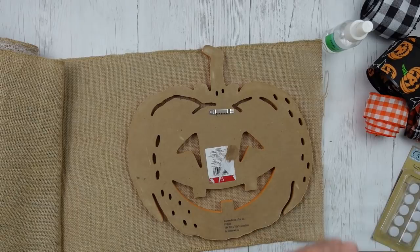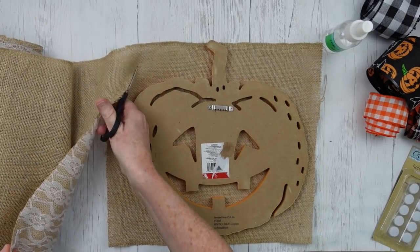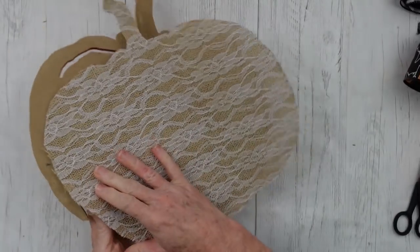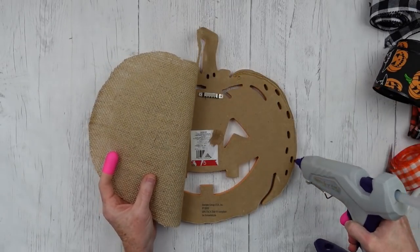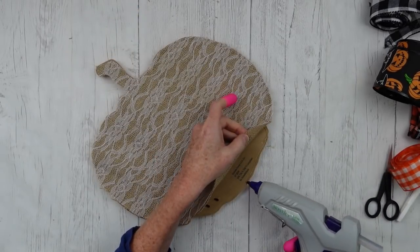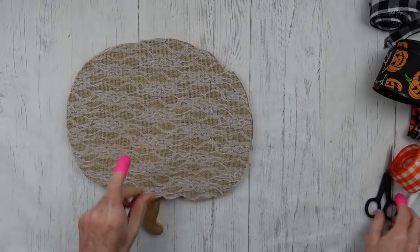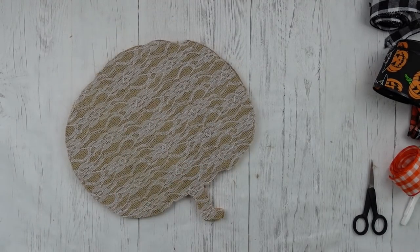I'm just going to lay it down, cut off some excess to make it more manageable, then trace it out with a marker and trim it as close as I can to the form. I want my burlap side to show through the eyes, and the alternate side will be the lace. I'm going to protect my fingers, go around with my glue gun, all the way around the edges — because I don't want any bubbles, wrinkles, or problems. Just around the edge attaching it down; if you have any extras, trim with scissors to make it look neat. We always strive for a high-end look.